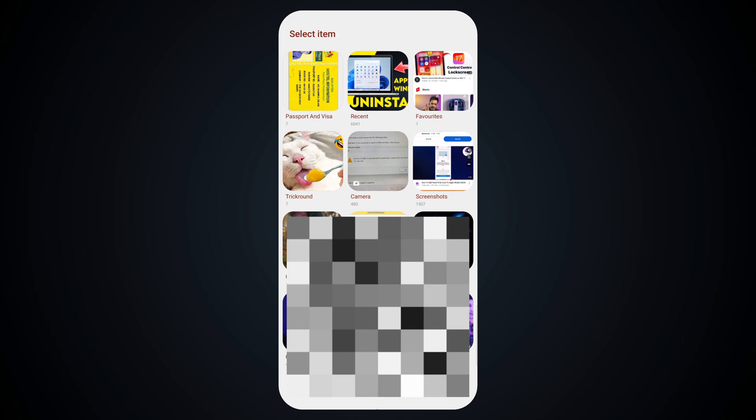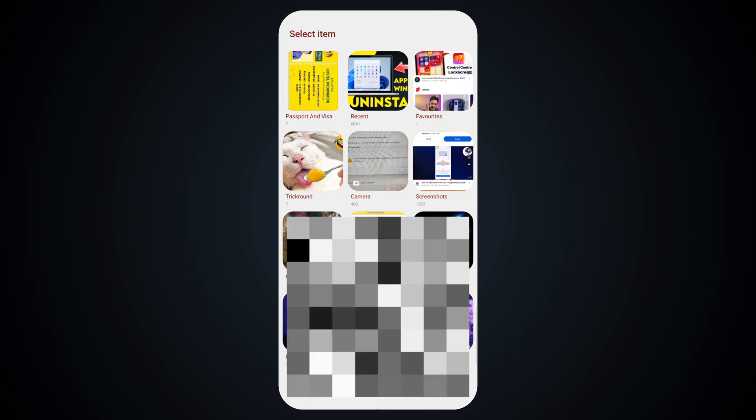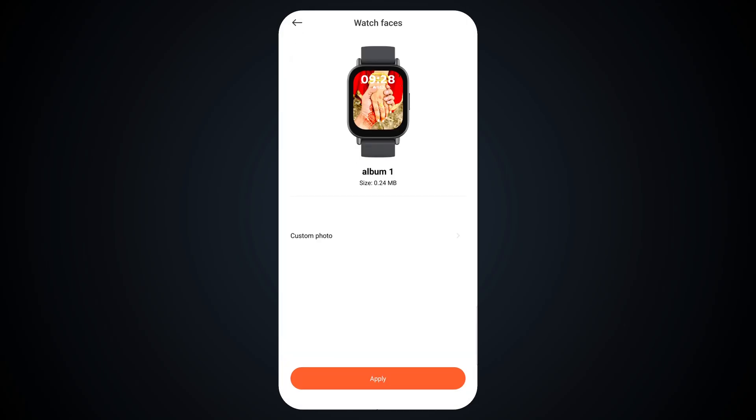Then select a photo. Then set a style. Then tap on Continue. Then tap on Apply.